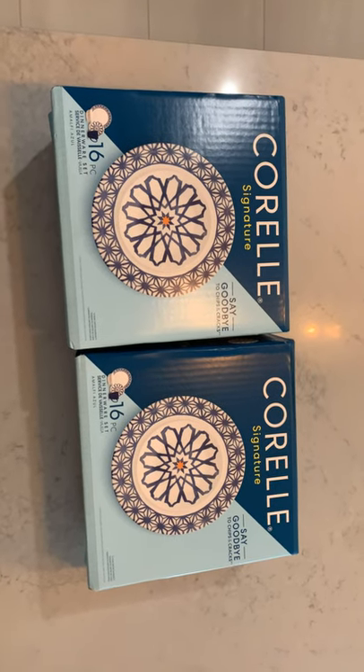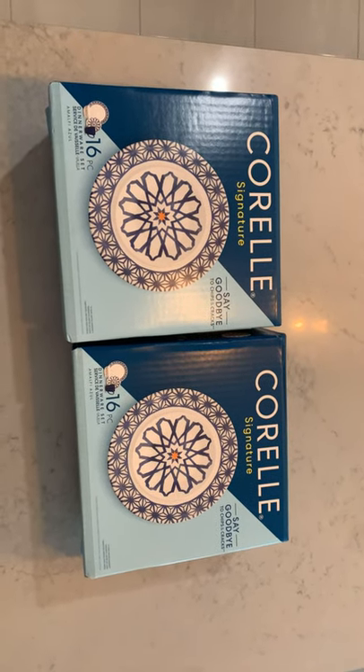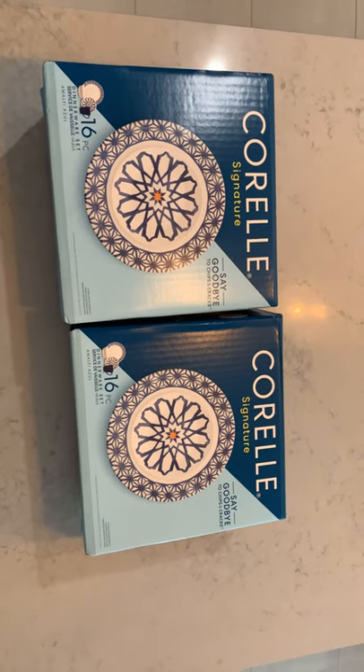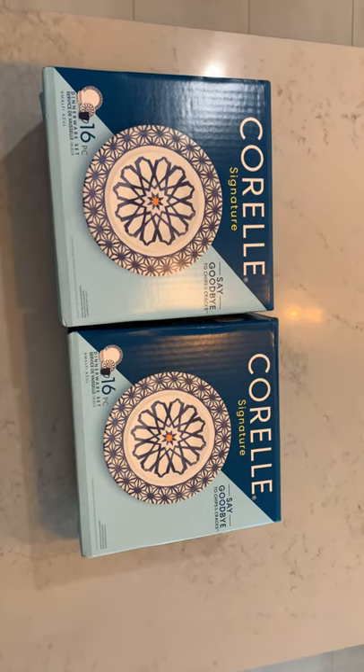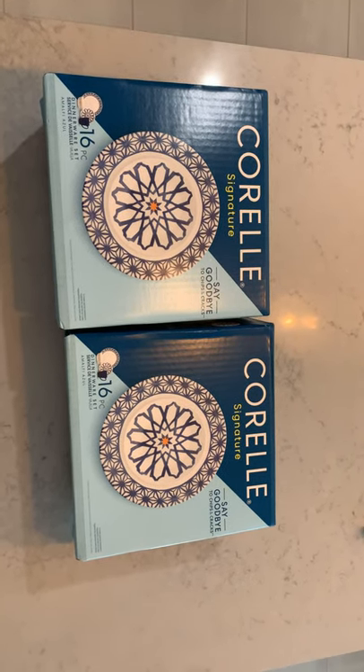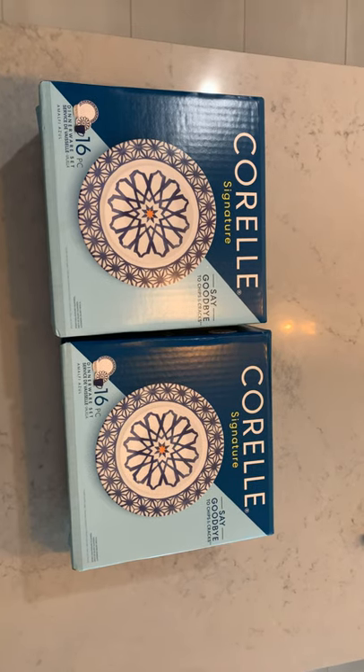Hello everyone, welcome again to my channel. Today I'm going to be doing an unboxing for this particular brand, Corelle. Thank you and shout out again to my friend Chriselle for getting me this one.